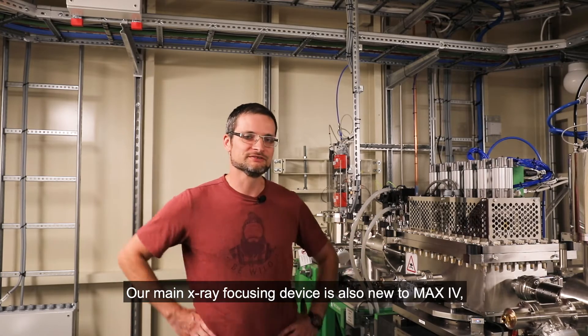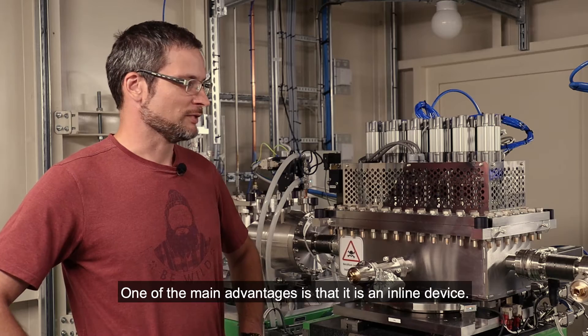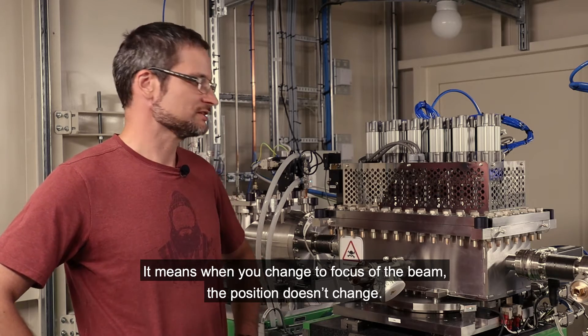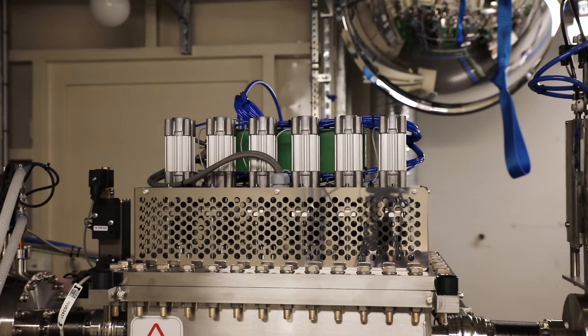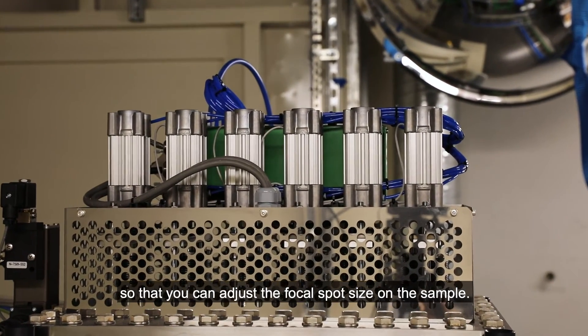Our main X-ray focusing device is also new to MAX IV because it's based on compound refractive lenses. One of the biggest advantages is that it's an inline device — it means when you change the focus of the beam, the position doesn't change. It has six different cassettes which you can insert in any combination to change the lenslets, so that you can adjust the focal spot size on the sample.